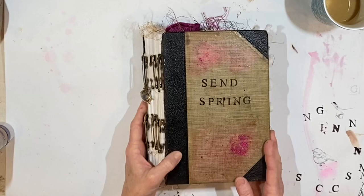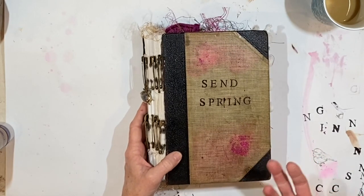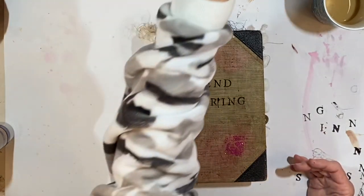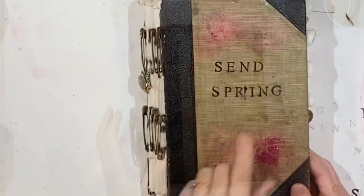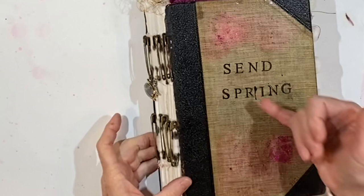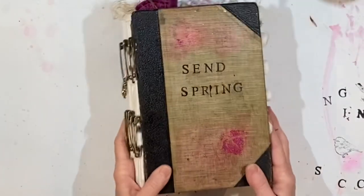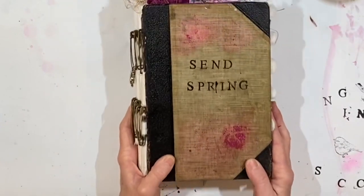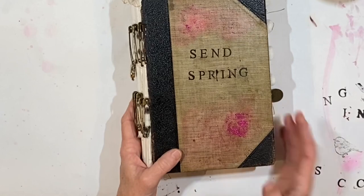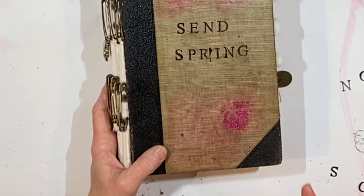It is called Send Spring. I've put the letters on since I saw you last and I also put a coat of Winsor & Newton gloss varnish, and I love the way it turned out. Of course I pressed too hard with one of the letter stamps so we have a bit of a rogue mark from the ink, but that's okay. My friend Jennifer had sent me some wonderful art supplies and in it was a container of some bright pink glitter paste.